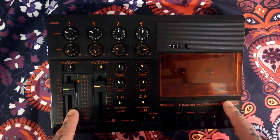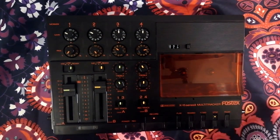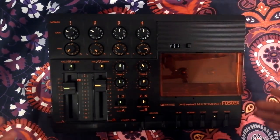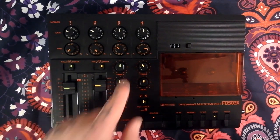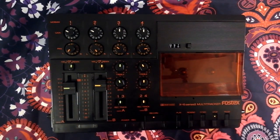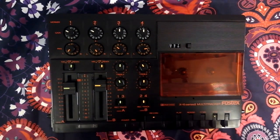It's a much less feature-rich unit than the 244 or the 246. Although the price was surprisingly high, it's the budget end of the market compared to those units. It has more limited EQ, you can only record two tracks at once, and there are no effects returns.